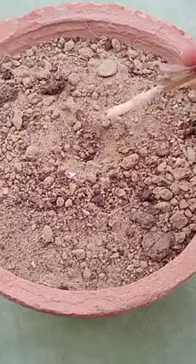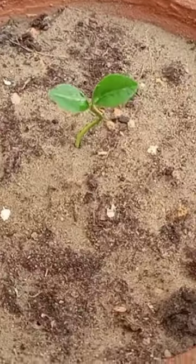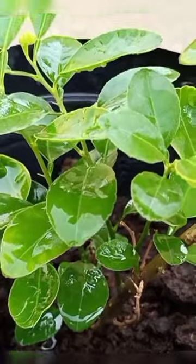Now it's time to transplant them into soil. Water them so the roots won't get dry. Keep the lemon plant in full sunlight and hope for fresh homegrown limes.